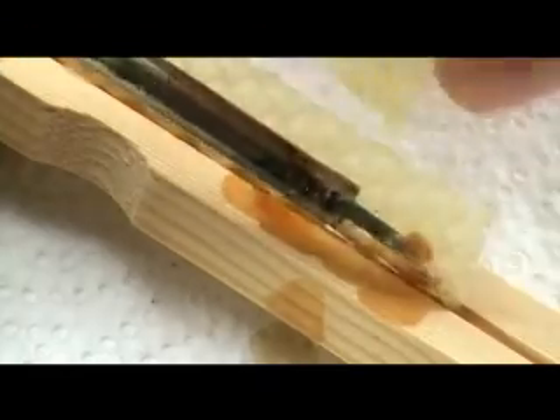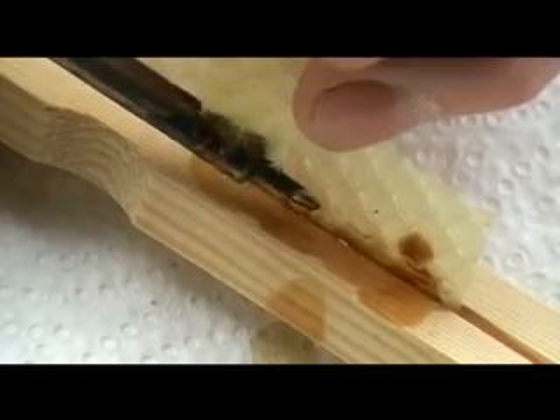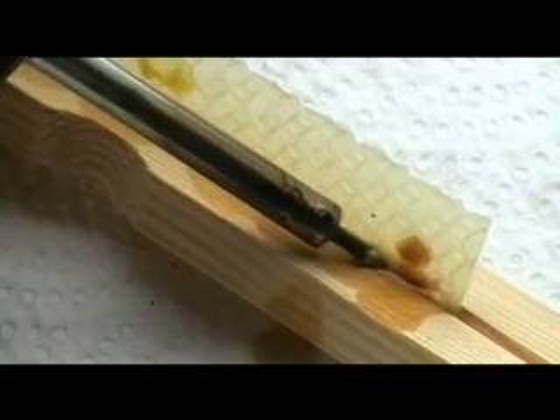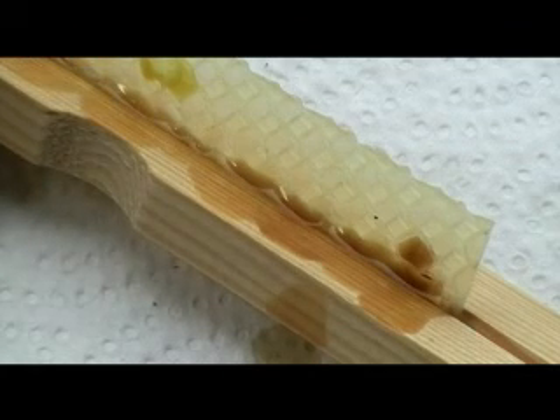You can also dip the edge of the starter strip in wax that's only just melting, and this will form a bead of soft wax along the edge, which you can then secure like this. Just run the soldering iron along the edge, re-melt the filler wax, and that's it secured.